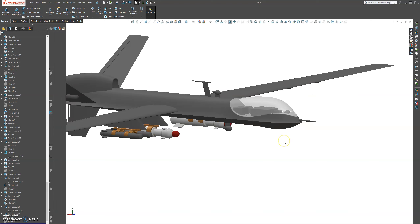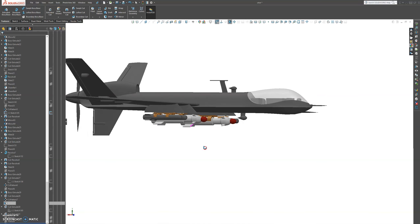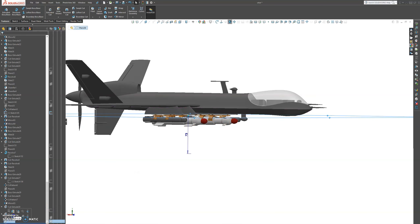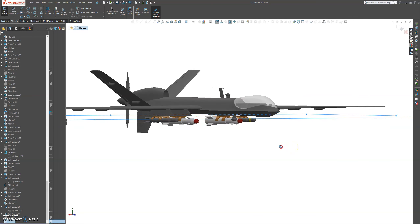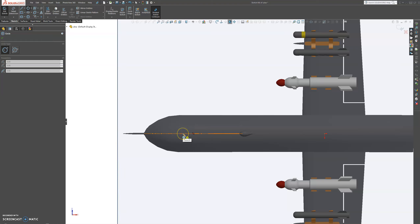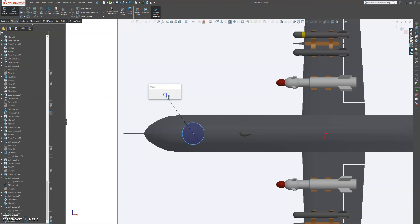Let's start by creating a plane. Let's see what planes we have — this plane here looks good, so let's use it. I want to get a normal profile, flip it around, and make a circle somewhere about here. Let's make the circle 27 — not too big.